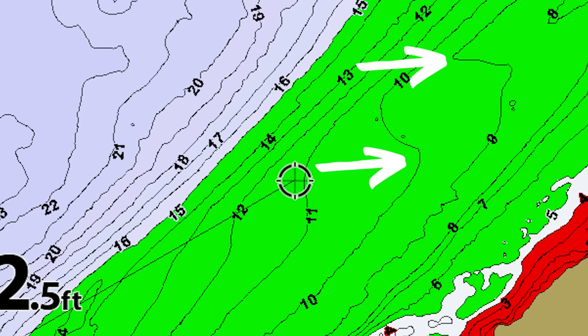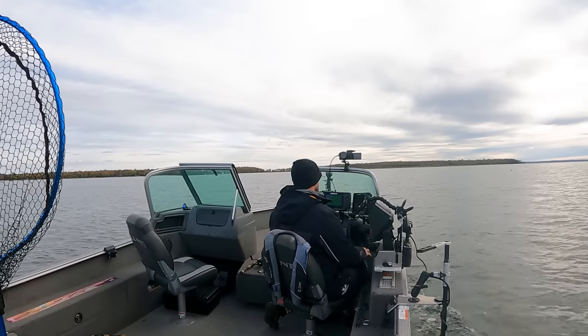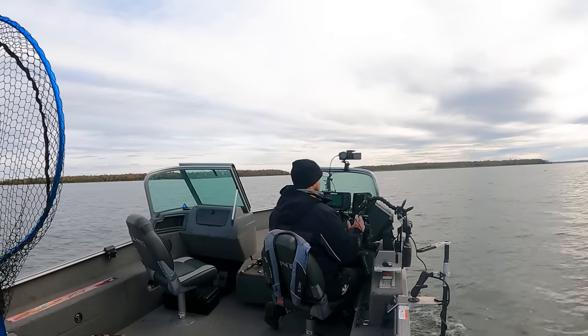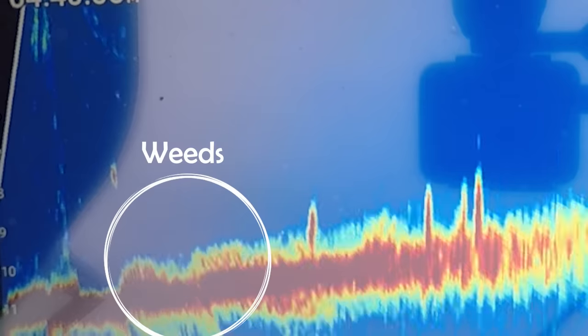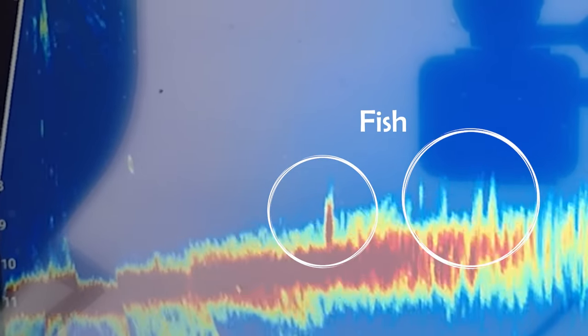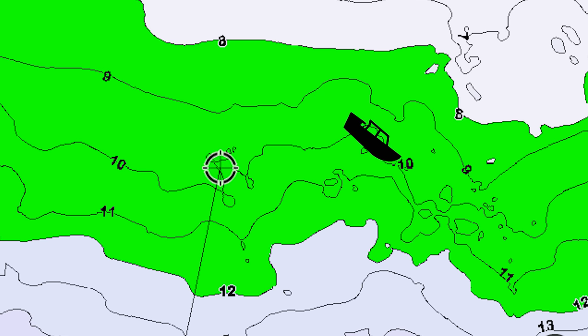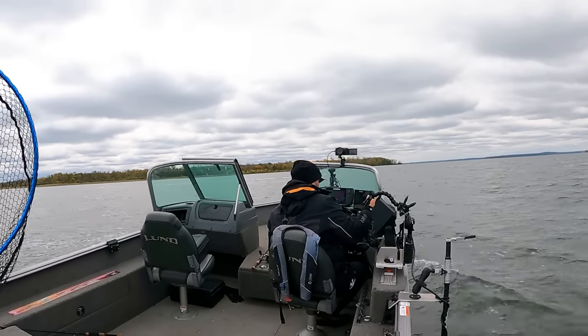Another tip: key in on irregularities. Maybe it's a little turn in the contour line, a little circle — whatever it is, something a bit different. Right now I'm going over one of those and on the side imaging there's a little bit of shallow, weedier stuff right inside that circle. You can sometimes see bait and fish relating to that. Find those irregularities as you make your S-passes — they might give you a better chance of seeing fish.